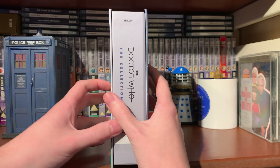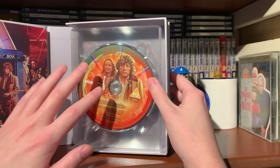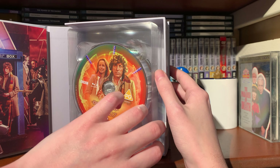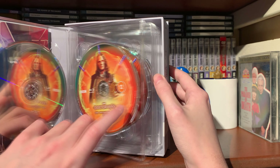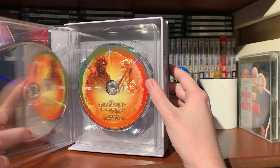If we open it up we have the booklet. So take a look at the discs - disc one is Destiny of the Daleks. It would have been nice to have the Daleks and Davros on that disc, but I do like the image of the Fourth Doctor and Romana on there. Disc two is City of Death with Scaroth - so that's nice to have a villain from the piece, and what a great story that is.